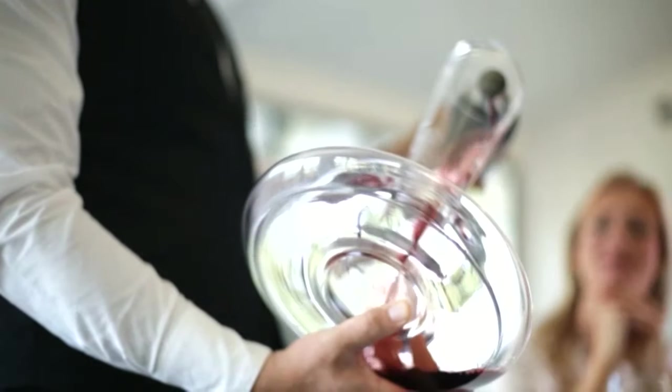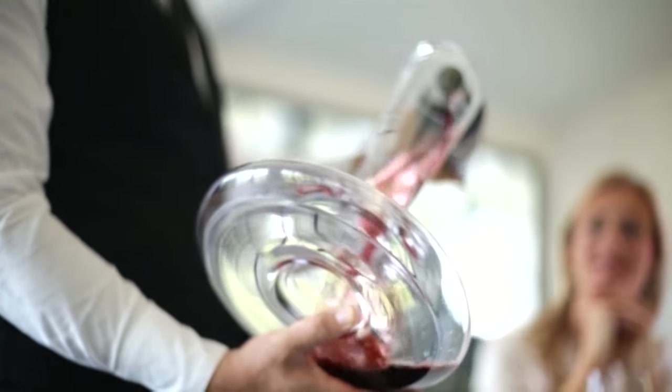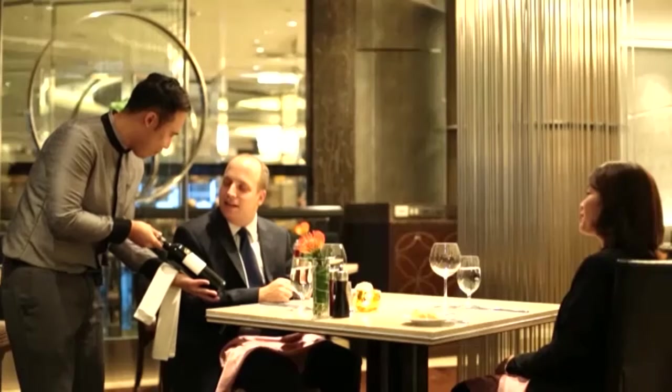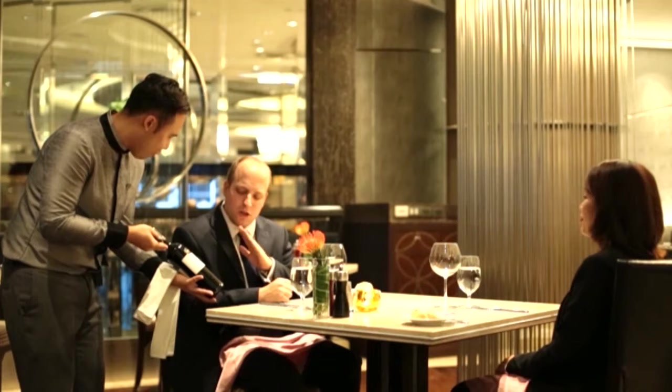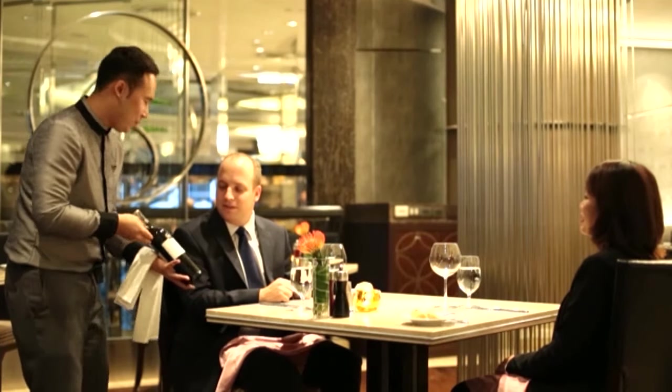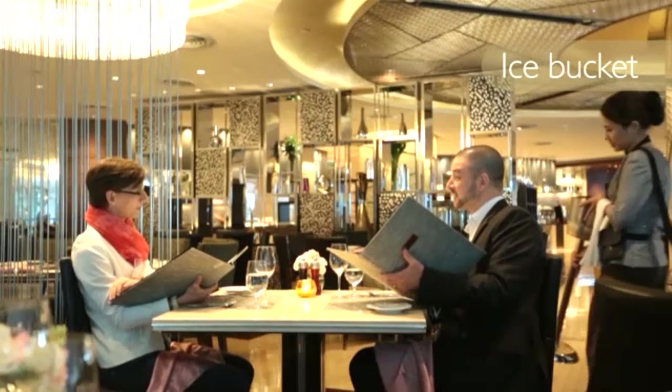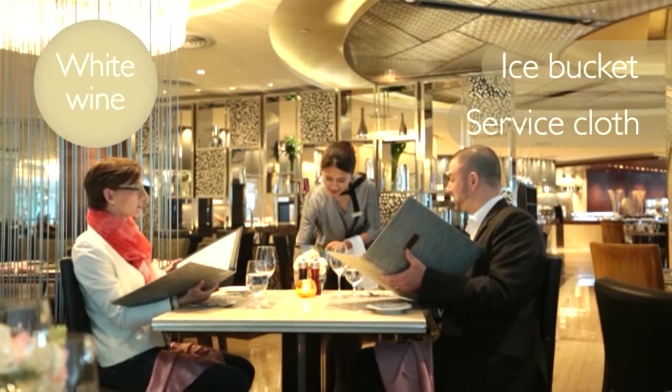Decanting also separates the wine from the sediment, which would harshen the taste of the wine. If the guest would not like the wine to be decanted, then serve the wine in the original bottle. Remember to bring an ice bucket and service cloth for white wine.